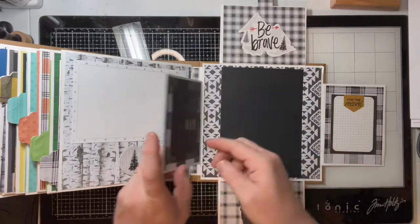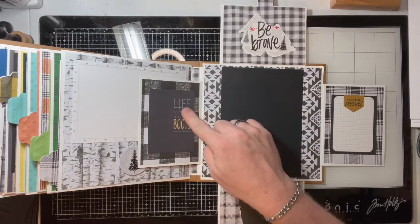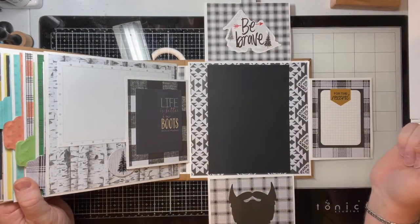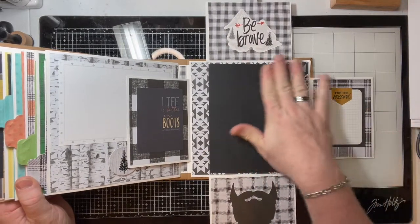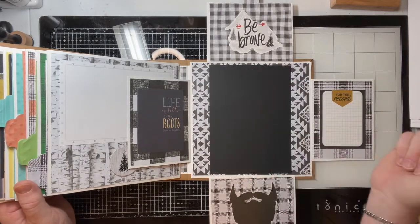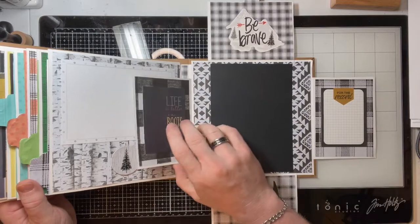We go right, we have a journaling box. We go left, we have a quote — 'Life Is Better in Boots, Even on Mondays.' And then we have room for a five by seven photo on this last page, so that's going to be the big picture — maybe this is the baby book and this is his one-year picture.